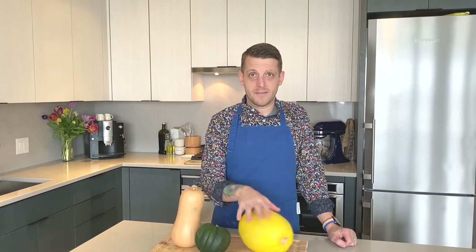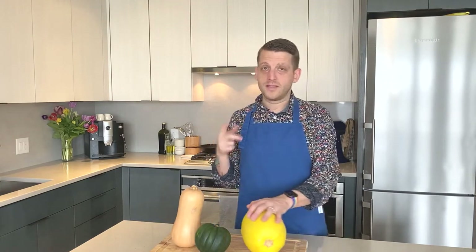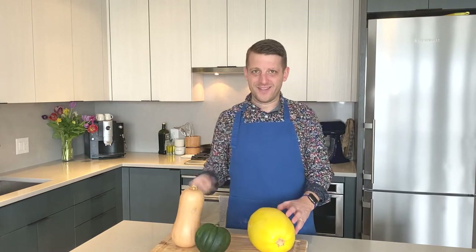If you didn't know, squash is actually related to melons — whether it's cantaloupe or watermelons — they're not the same but they are in the same family.